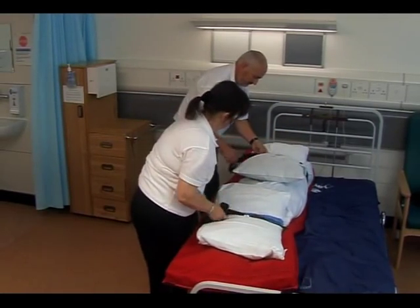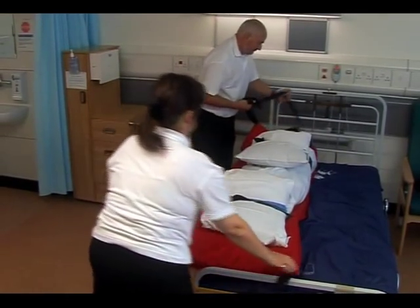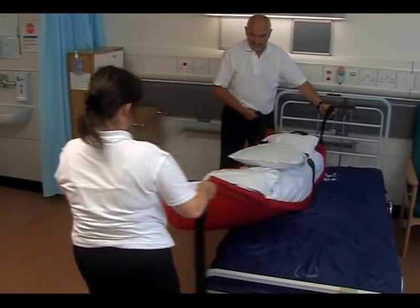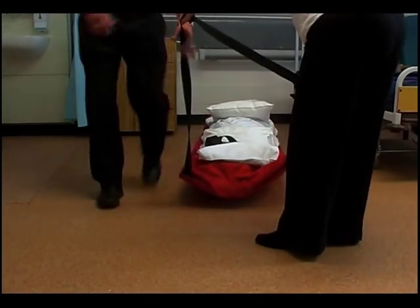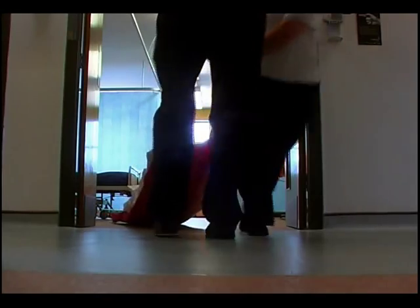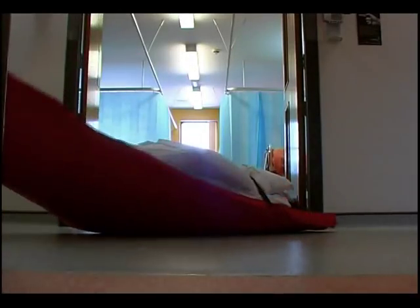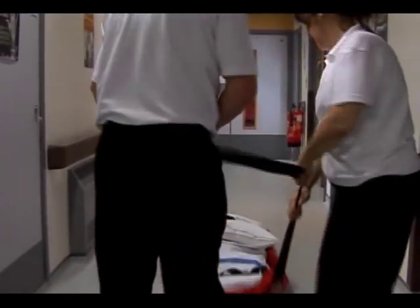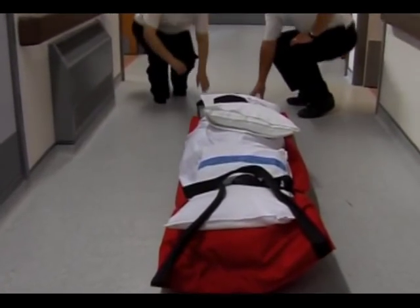Ensure that any loose ends are tucked under the cross straps to avoid trip hazards once the ski pad has been lowered to the ground. Taking the foot end first, gradually lower the ski pad to the floor, ensuring that the head is protected by the person at the top end. Once the ski pad is on the ground, it should be pulled from the same end by both carers, and if additional doors need to be negotiated, it is usual to pull through these head first to ensure that the doors will not shut on the head of the patient or resident. However, you need to remember that you must arrive at the top of the staircase feet first.